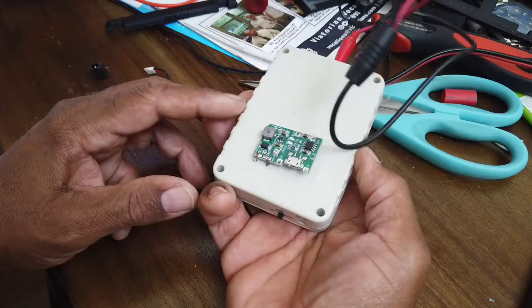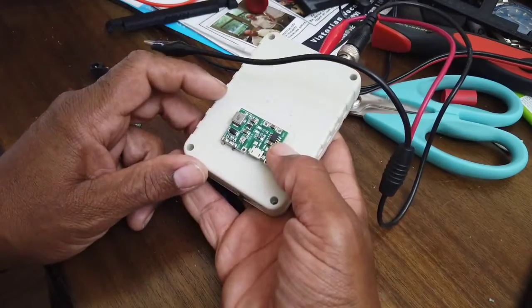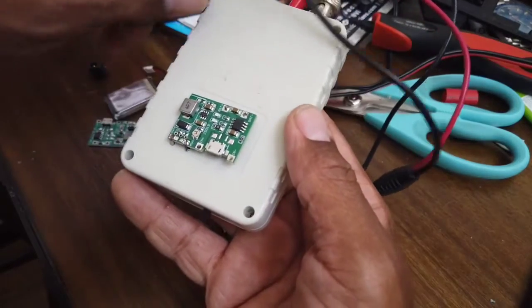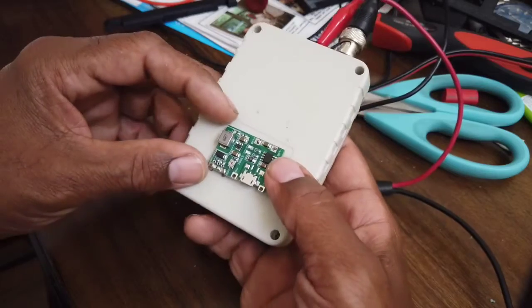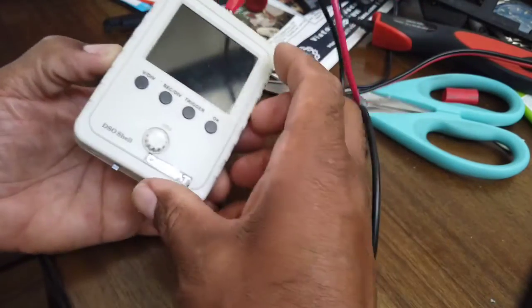There was tons of room inside, but I didn't want to cut the case and do all that, so I just brought it right back out here. You can see it's got a square indentation there already, and I've already charged it — you can see it's working.